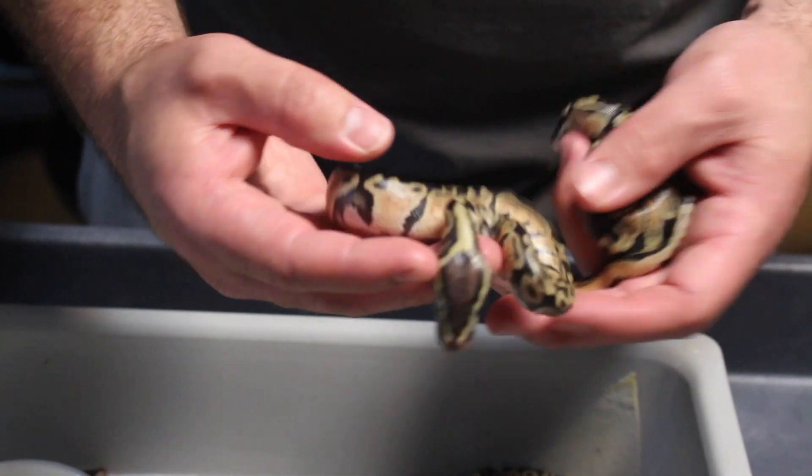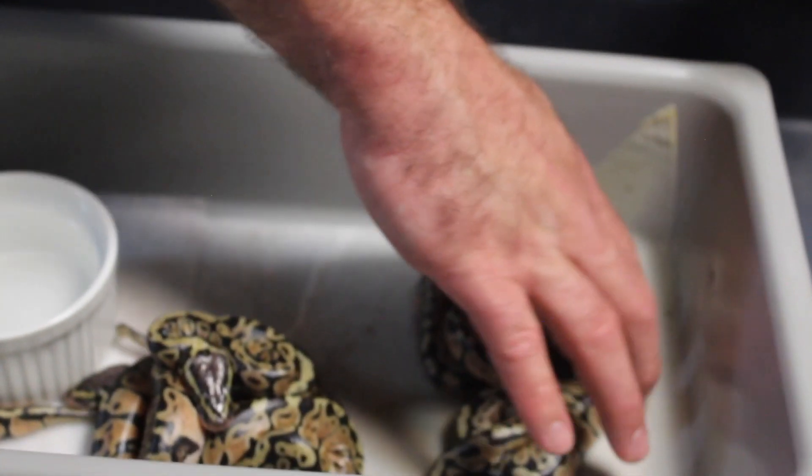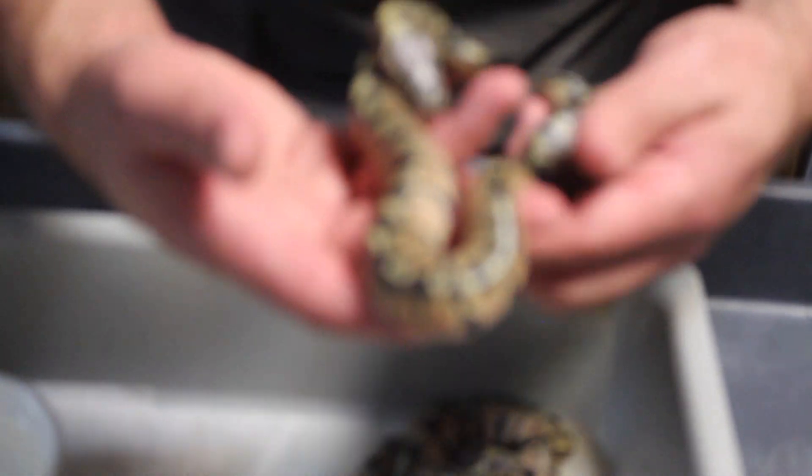In another clutch, they almost all look like cinnamons to me, but I think there's one that's a black pastel. I had a really high male ratio — I think six males and two females in that clutch.